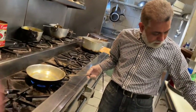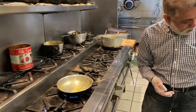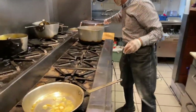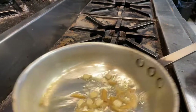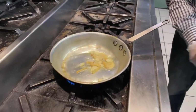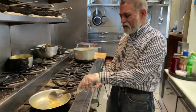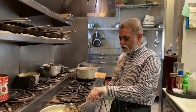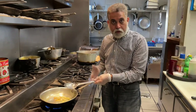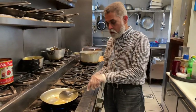First thing we're going to do is add a little bit of ginger and a little bit of fresh garlic to it. This dish takes about four to five minutes to make. This dish can be vegan if you don't add cream to it. So it's vegetarian, vegan, keto — there's no carb in there whatsoever.